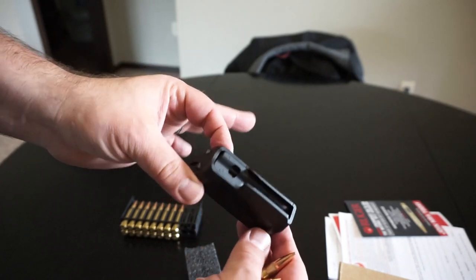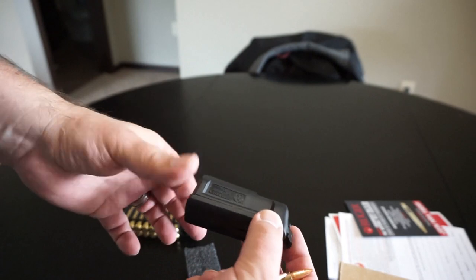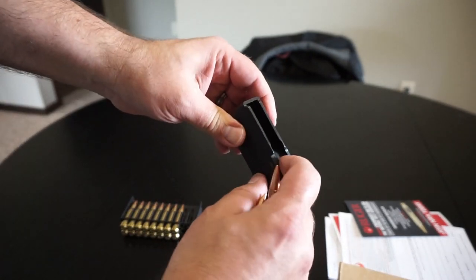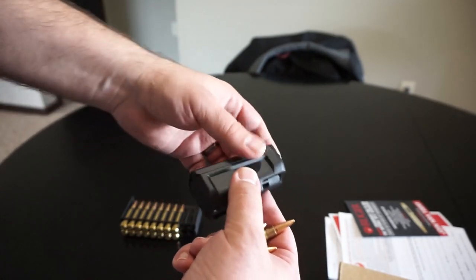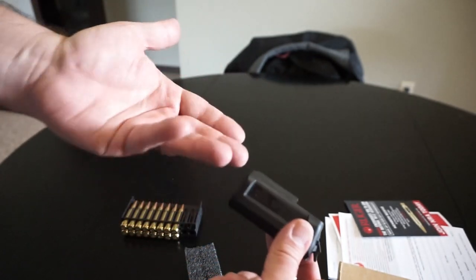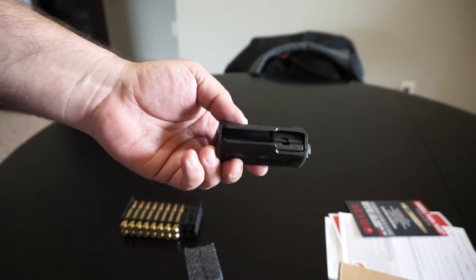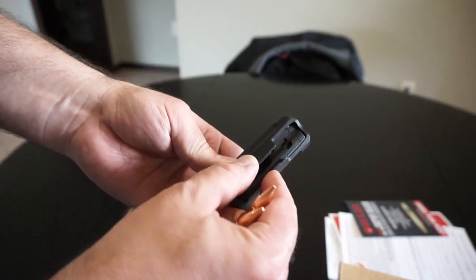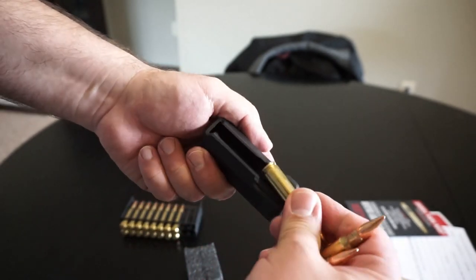The magazine seems a little higher quality than the one that came with my Mossberg Patriot in 6.5 Creedmoor — it almost feels more like something that Magpul would make. It doesn't really have much of an anti-tilt follower in the front. What's funny is that people claim the magazines you buy from the Ruger store — not even aftermarket, the Ruger production mags — are not the same quality as the ones that come with the rifle. People are complaining about nose dive issues and feed lips separating, so maybe there was just a bad run of those magazines.